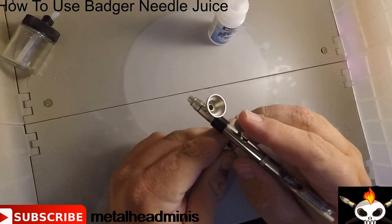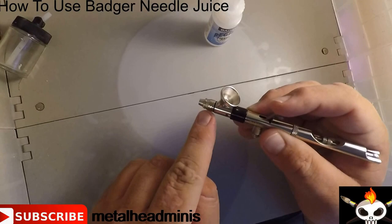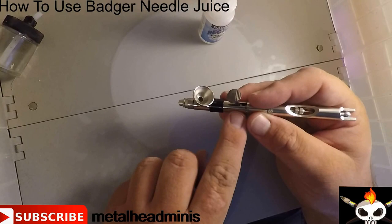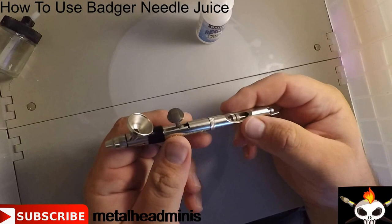As far as what it's used for — as we know with airbrushes, there's the needle that goes through the body of it and you pull it back, air comes through, picks up the paint from the cylinder and then sprays out. Sometimes the areas in here can get dry and that's what the lubricant is there for — it's to lubricate the area where the trigger action is and lubricate the area where the needle picks up the paint.